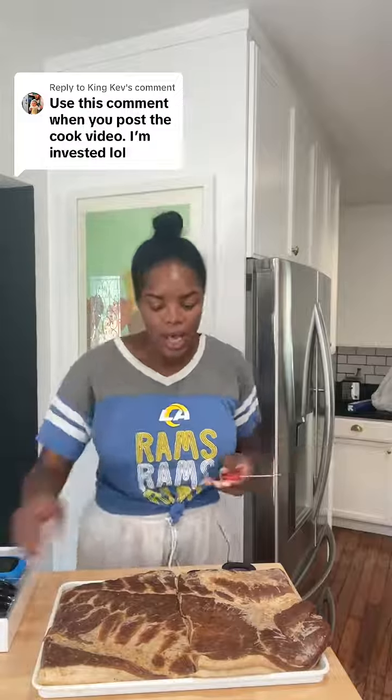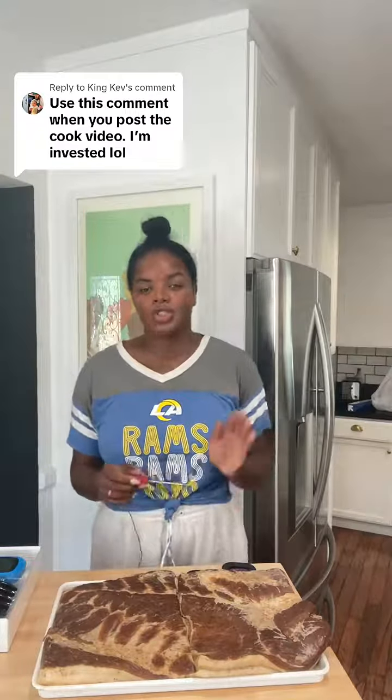I'm gonna stick in my thermometers. I just turned on my smoker to 180 degrees. I'm gonna cook the bacon until the internal temp reaches 160 degrees. At 160 degrees, pork is safe to consume. So that's the temp we're gonna get it to.